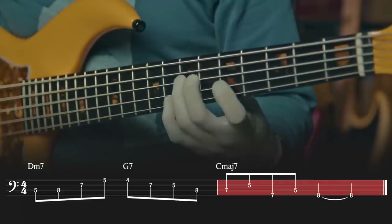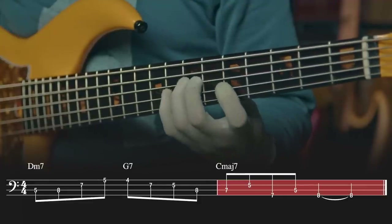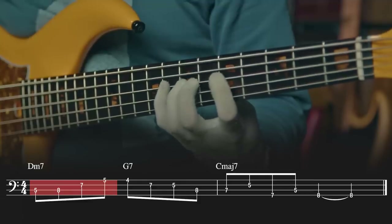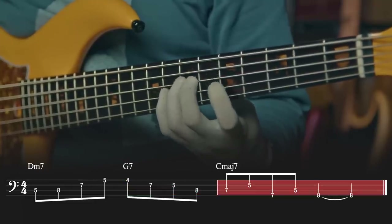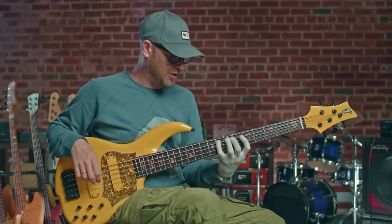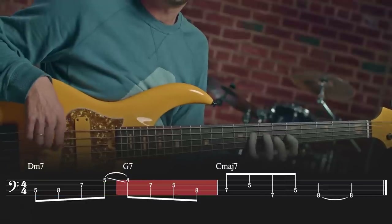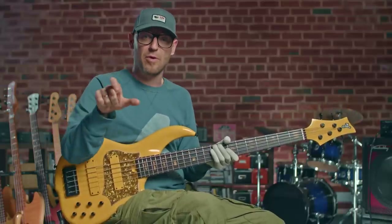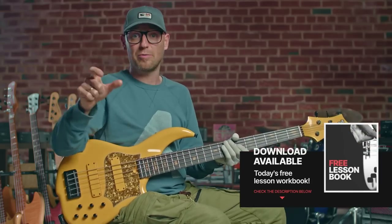Then finally I play E, G, B, D, C — which is the third, the five, the seven, the nine, and the root of that C major. Remember to use the fingering I'm using. Up to speed, or you can use that triplet on the start — same notes, just rhythmically different. Make sure you get all the slurs and the hammer-ons where I'm using them — there's a slide there. All of that is on the download, so make sure you get that download — it's down below.